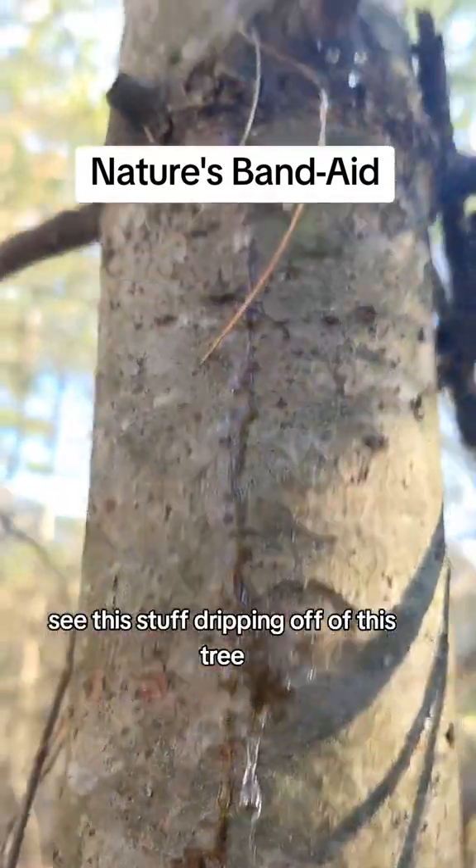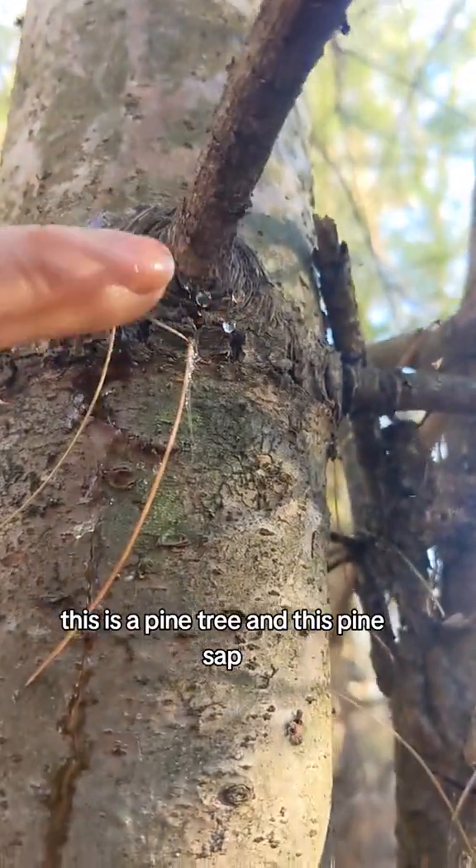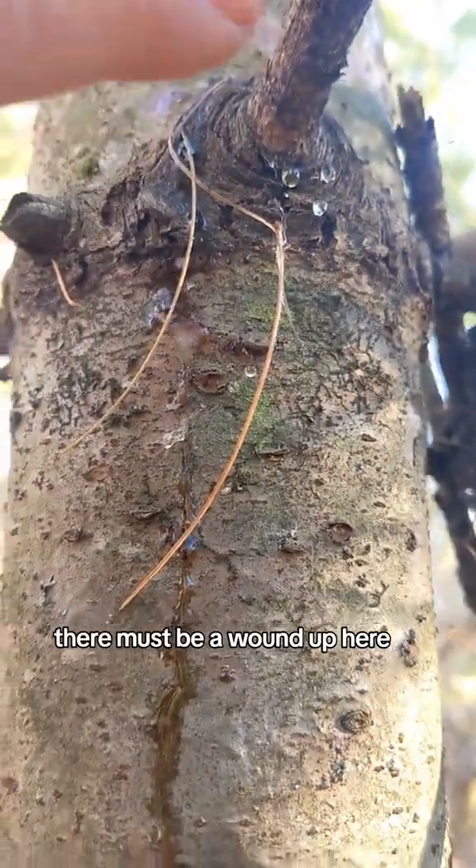See this stuff dripping off of this tree? This is a pine tree and this is pine sap. It's dripping from up here — there must be a wound up here.